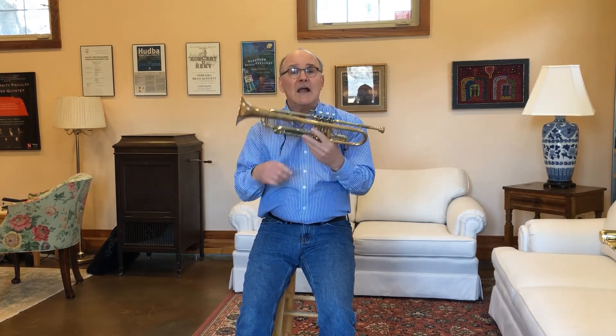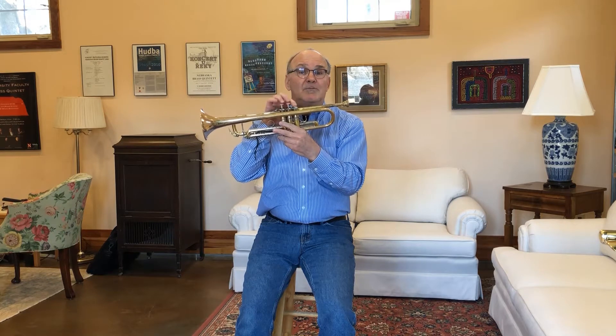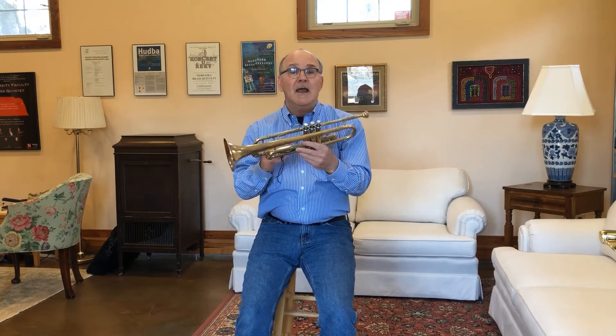Now unlike the trombone which changes its notes with the slide, we change our notes with these buttons or valves on the top here. Each button is connected to a slide and that adds more length to our tube and makes the sound lower. It sounds like this when I push the buttons.